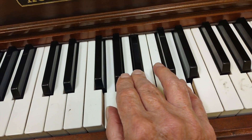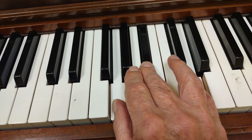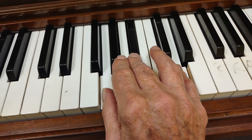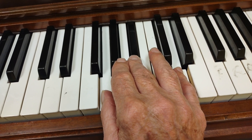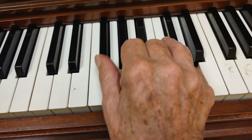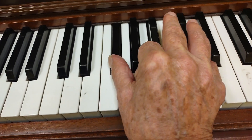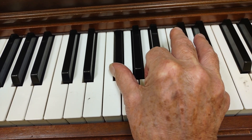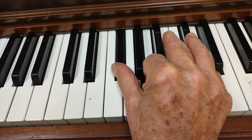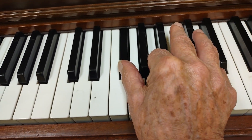And now for the D chord. My pinky is already in the right place — my pinky is playing a D, and that's part of the chord. The D chord has D, F sharp, and A. F sharp with the thumb, A with the second finger, and pinky is playing D. D chord.